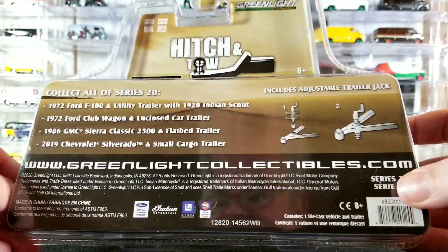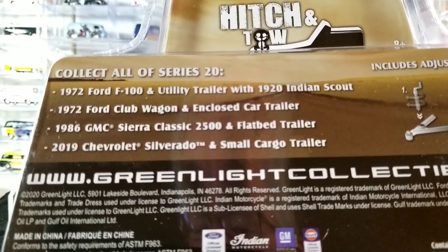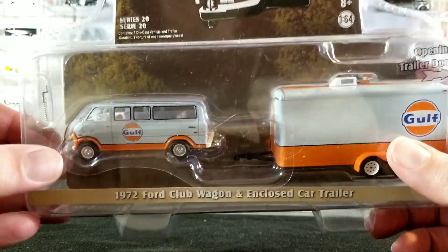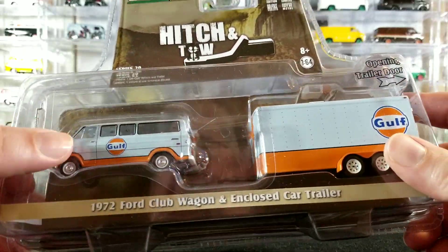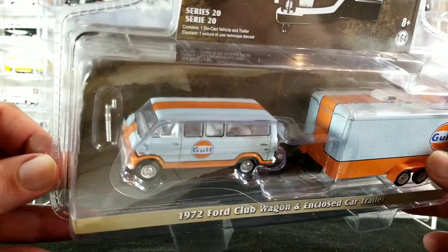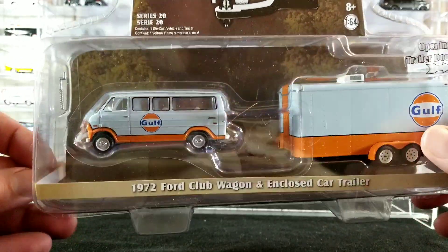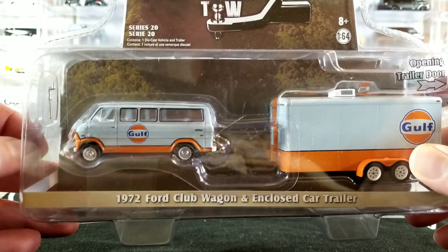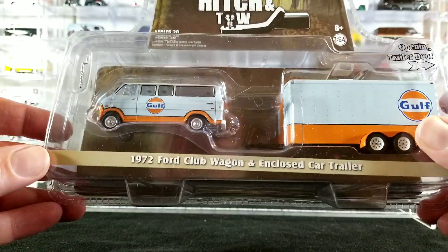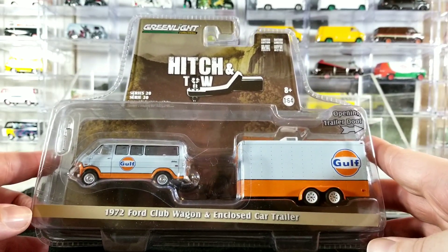Here are some of the other vehicles from Series 20. We're going to be opening this today and checking out the trailer and the van. I'm pretty much a completist, but I'm not a big fan of this snub-nose Ford van — it's not my favorite body style and I really don't like that it's a window van. I want like a cargo van or a custom van; this one just looks too much like a school bus. It looks pretty plain Jane when it's not in Gulf livery. So I am not going to be collecting every single version of this Ford Club Wagon van unless they change it and make it into a cargo van with no windows.